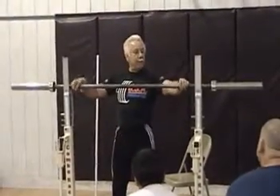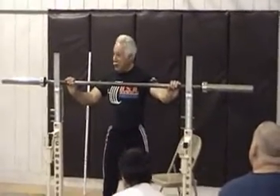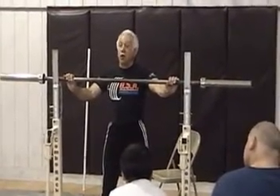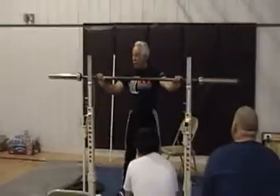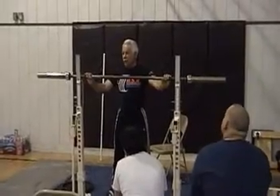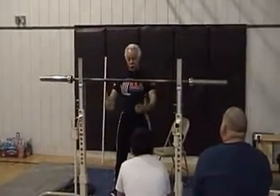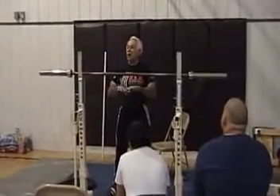Your opener should be something you can squat raw if you're using equipment. If you're squatting raw, then you should probably have about 40 or 50 pounds below your best raw squat. For example, I've been very close to 500 pounds. So I open at 440, which is 60 pounds below my max.